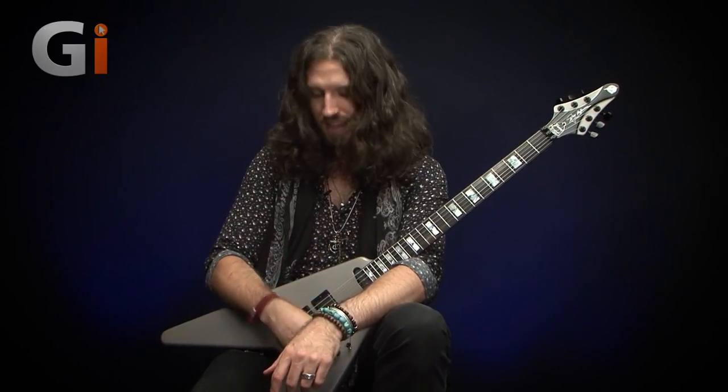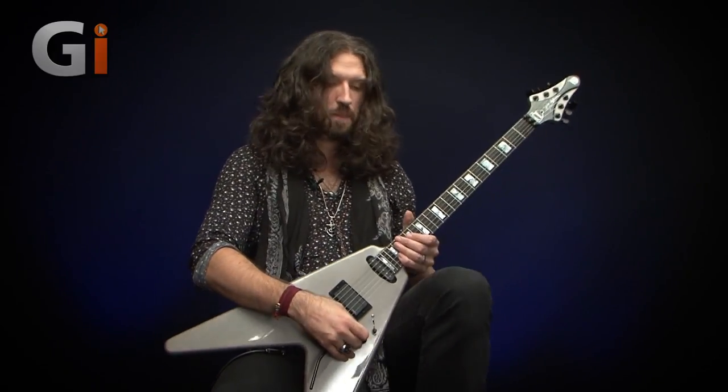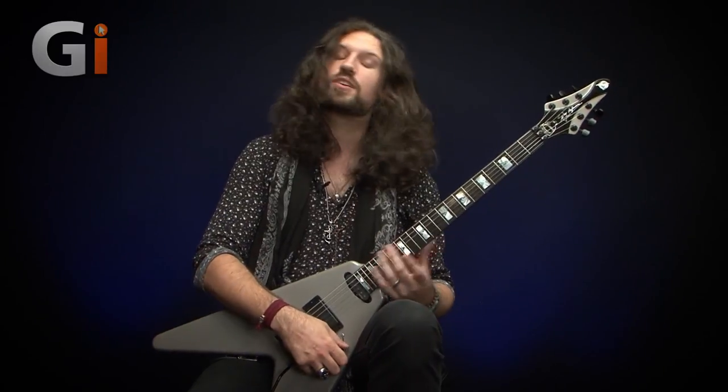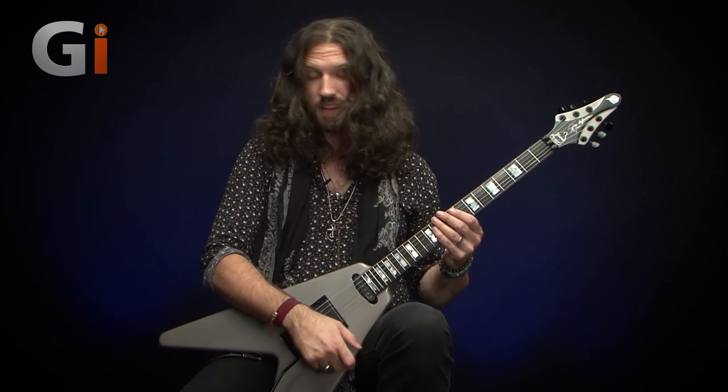While it's customary to start these tonal rundowns with a clean sound, I'm guessing if you're interested in this guitar that's probably not what you came here to see. So we're going to start with some gain — a Suhr Eclipse with the gain set somewhere around two o'clock — and we're going to start with the bridge humbucker. It sounds something a bit like this.